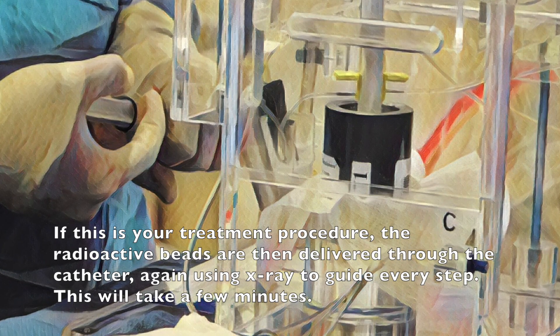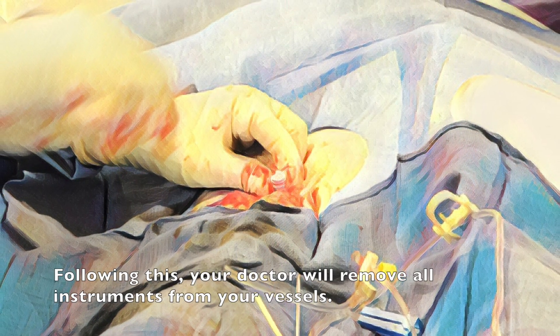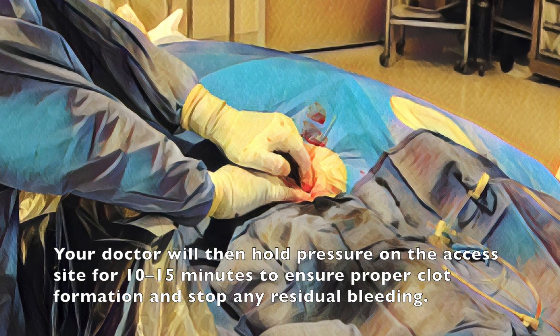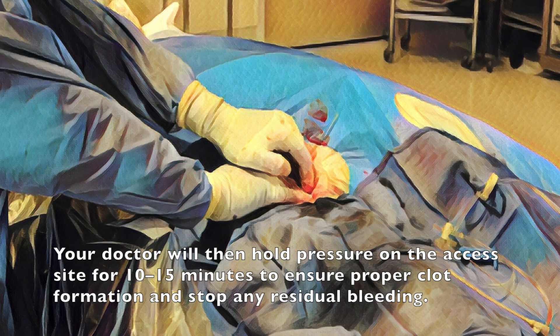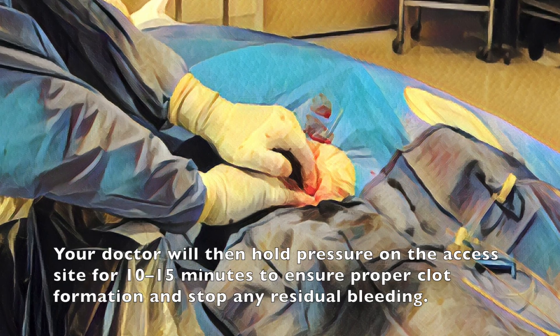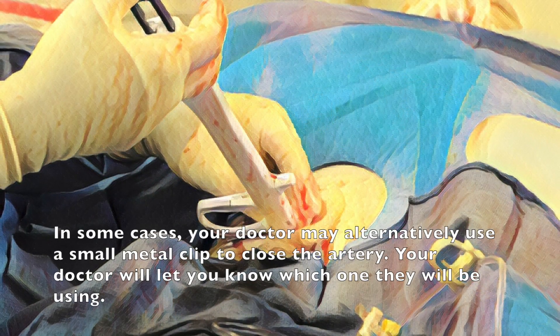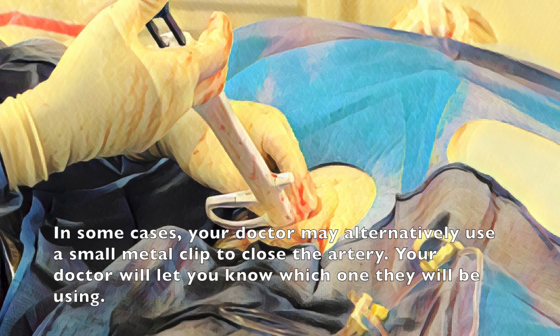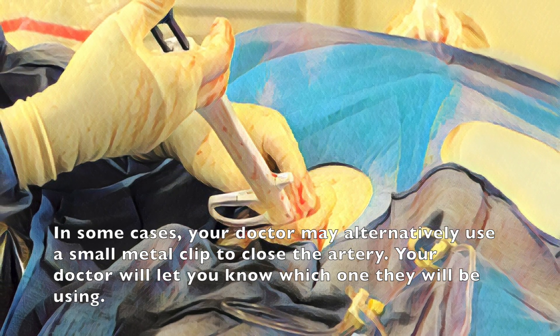This will take a few minutes. Following this your doctor will remove all instruments from your vessels. Your doctor will then hold pressure on the access site for 10 to 15 minutes to ensure proper clot formation and stop any residual bleeding. In some cases your doctor may alternatively use a small metal clip to close the artery. Your doctor will let you know which one they will be using.